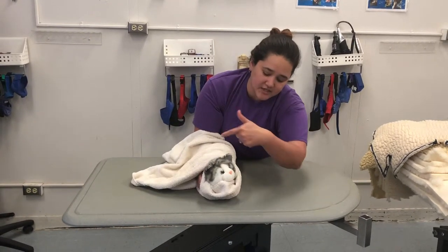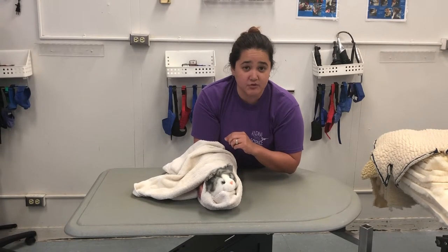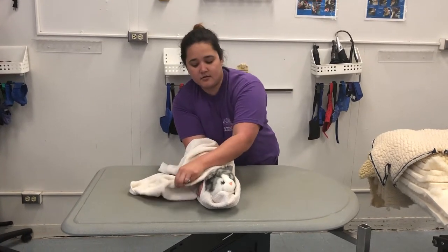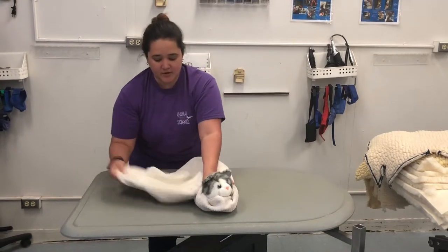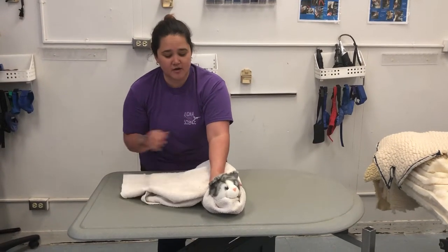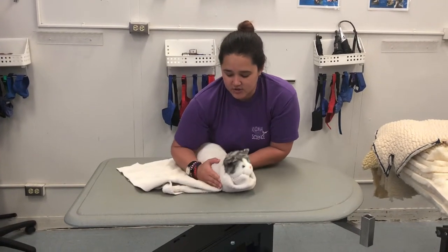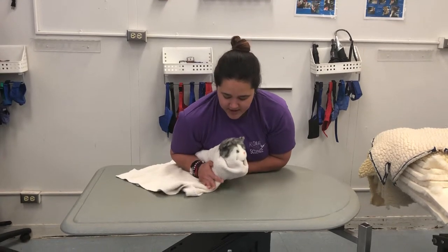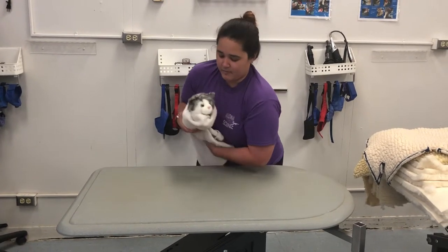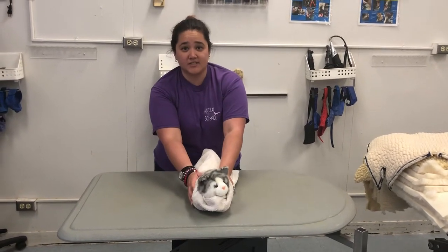You are exposing the neck and the head, so you want to make sure that this animal is able to breathe. Keep hands over the shoulder. Sometimes you can have extra towel — just to prevent it from getting in your way, you can use your body, cup the cat, wrap around, and you have a nice kitty burrito.